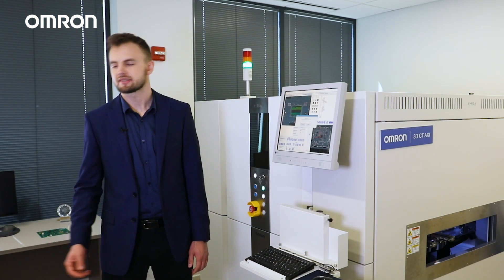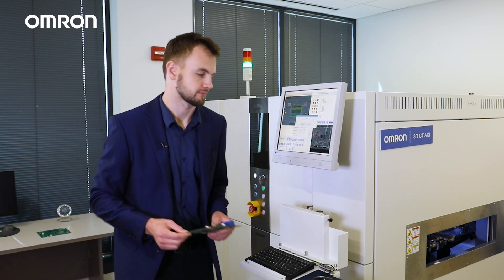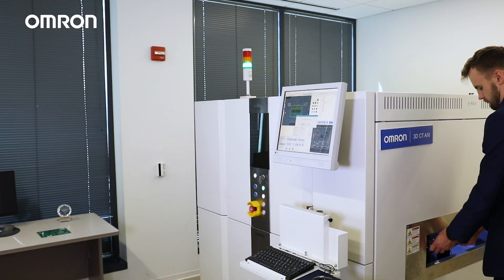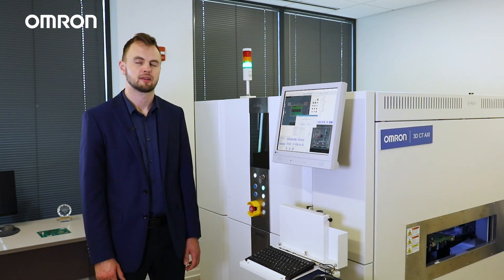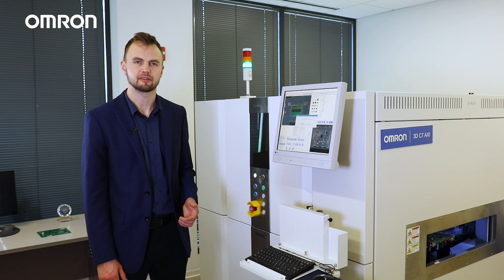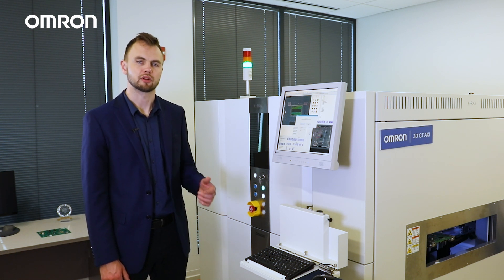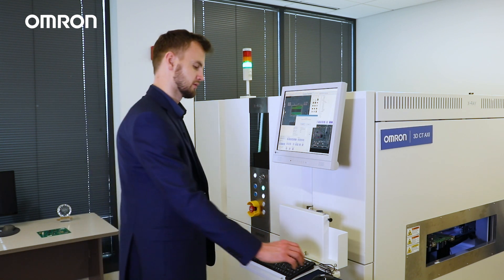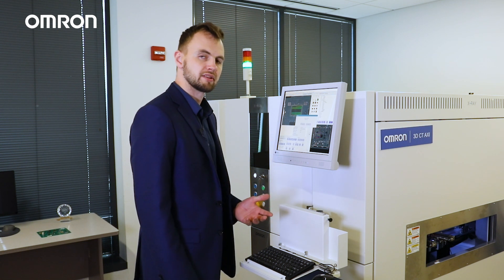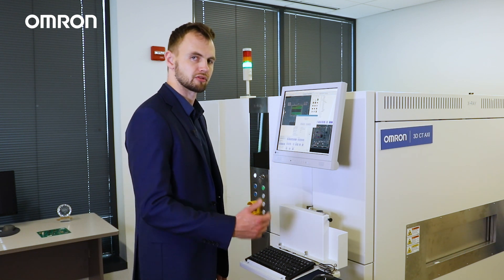First, I'll place the PCB sample inside the x-ray and run a scan. Omron's VTX750 is an automated 3D CT inspection system, so we are going to program the system to reliably find those defects for us. I just loaded the PCB inside the machine by clicking the load PCB button on the screen.